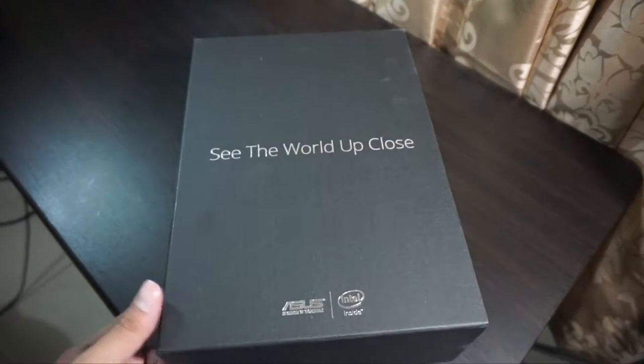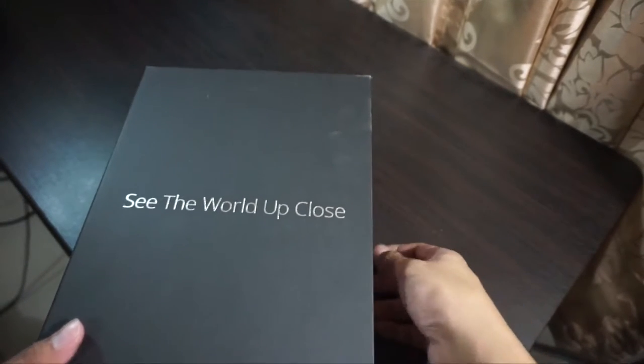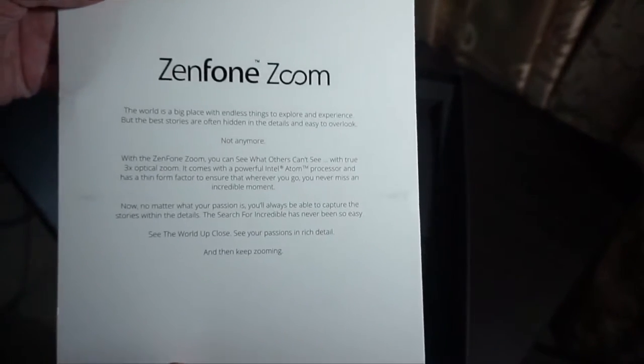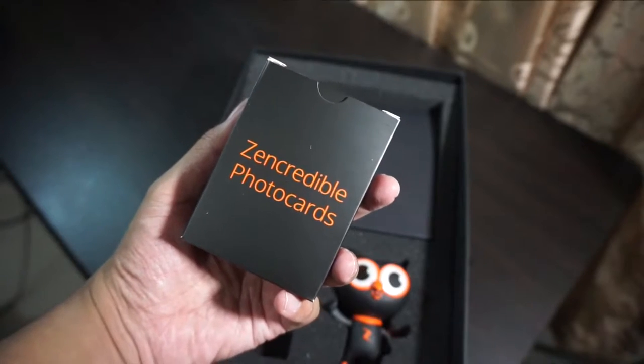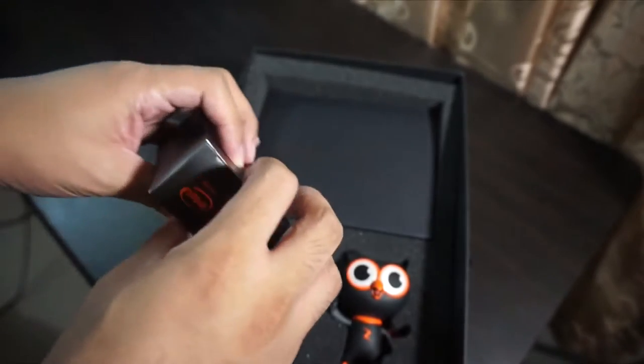Alright guys, so we have here the Asus Zenfone Zoom. Let's unbox this large — very large — media box. We got a letter from Asus Philippines, and some interesting photo cards that I'm not entirely sure what they're for. Let's open this one.